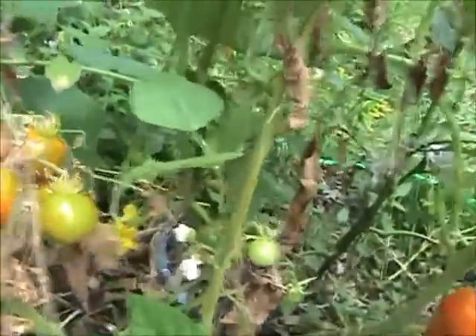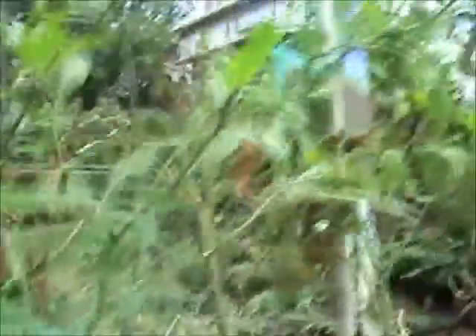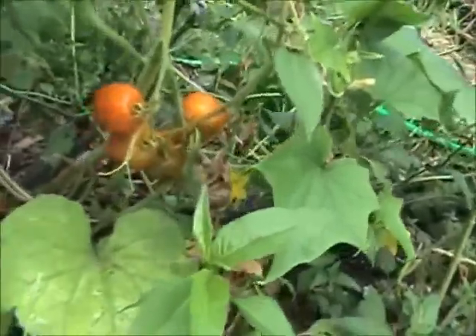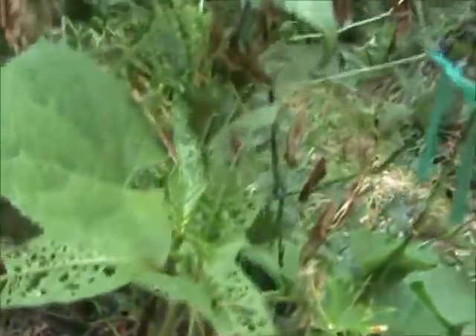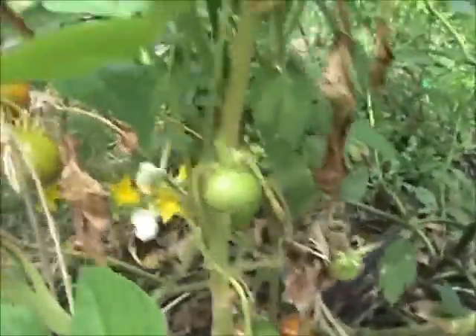The tomatoes that are coming out of here — it's hard to keep up with them. We're having to make and jar tomato sauce almost every day this week. And today is the 4th of July — Independence Day. Happy birthday, America. We also have a nice cucumber plant growing up in here; I just picked two nice big cucumbers off of it yesterday. You can see the yellow flowers right in there — that's where new cucumbers will be forming.